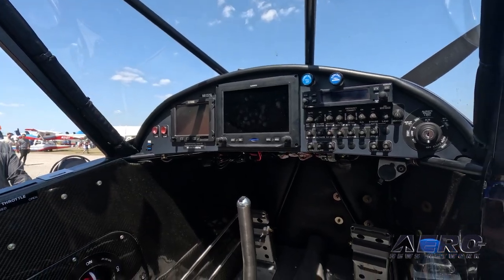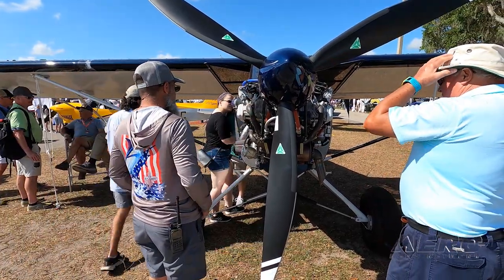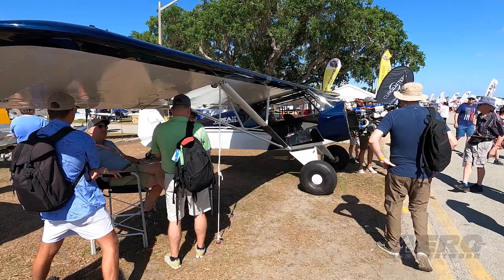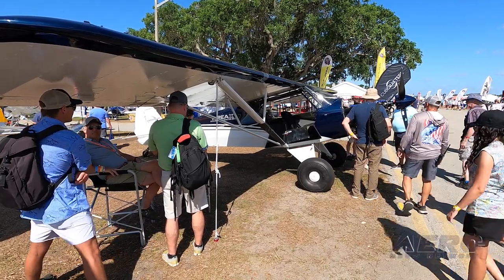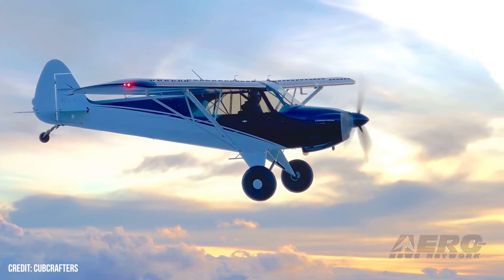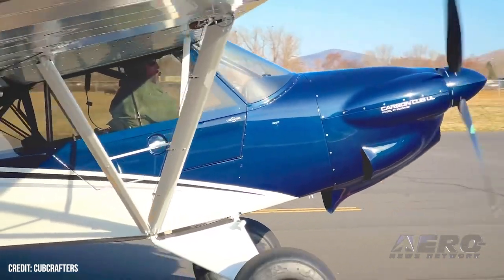This airplane right here is an engineering prototype, so we've got nine months to a year of development work on it. The rest of 2023 and into 2024 we will have market survey airplanes out — the public will be able to fly them through our dealer network, which always helps us refine the design. First half of 2024 we'll have those airplanes in the field, then the second half of 2024 we lock the design, go to production, and the first consumer airplanes will be available starting in 2025.